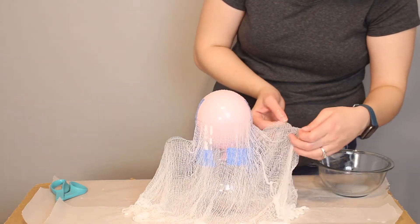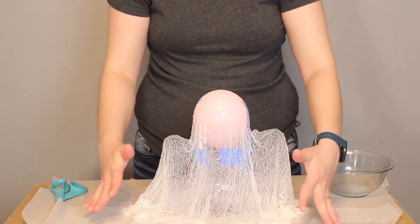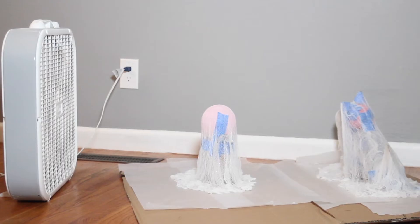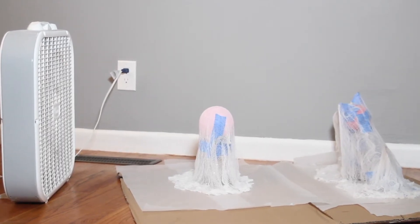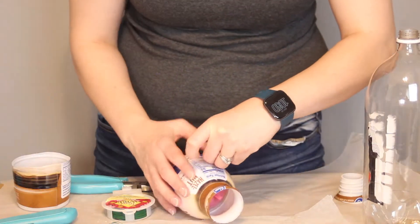Once you're satisfied with the draping of your ghost, you can set it aside to dry for several hours. I found this starch takes a while to dry up completely, so I put mine in front of a fan, or you could always use a hair dryer to speed up that drying process.